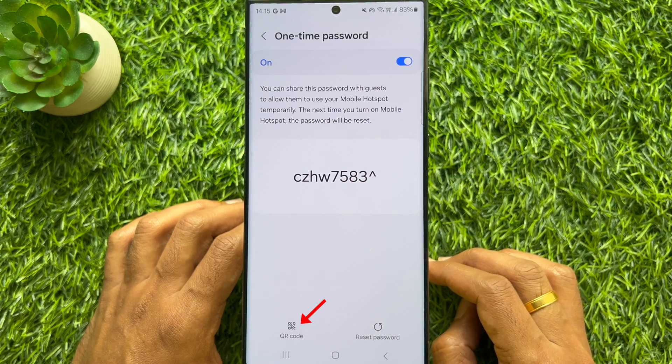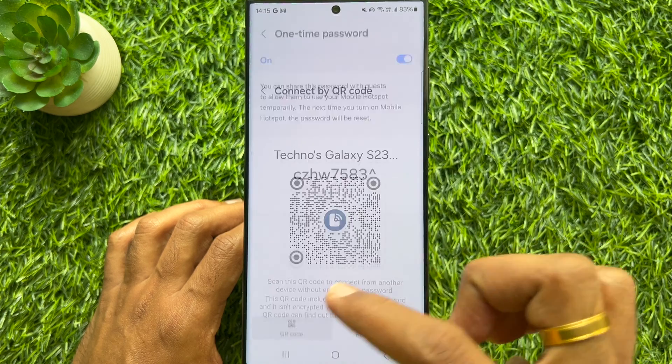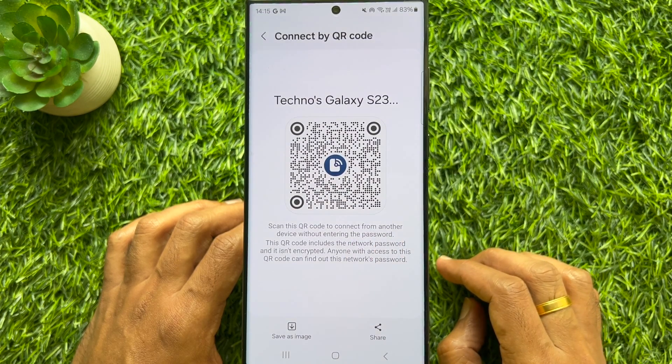You can tap the QR code on the bottom left to share your One Time Password for Mobile Hotspot.